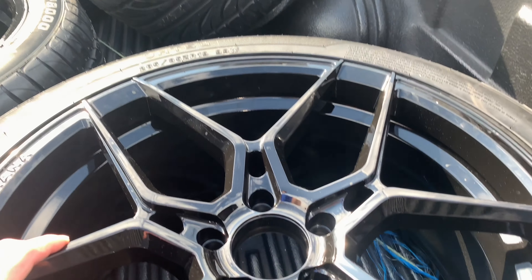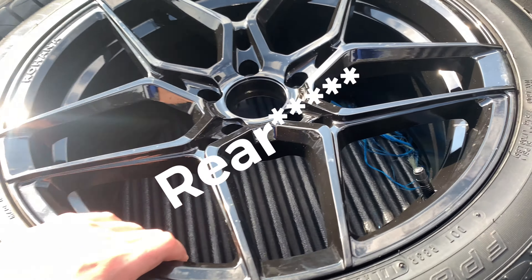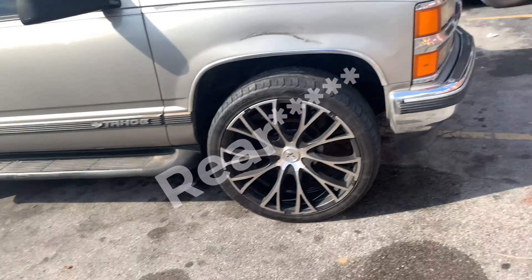We're sitting on Otsu FP8000s in the rear. These are 285-35s on a 19-inch rim.